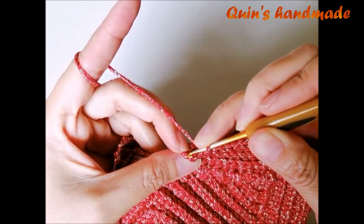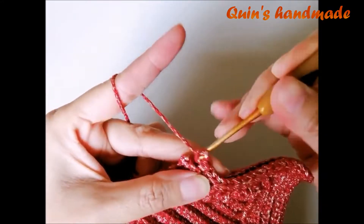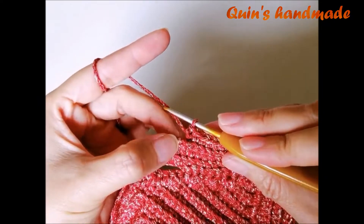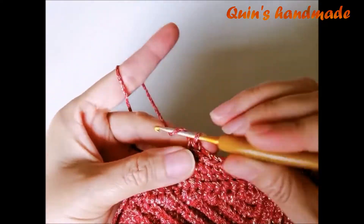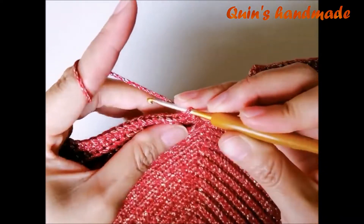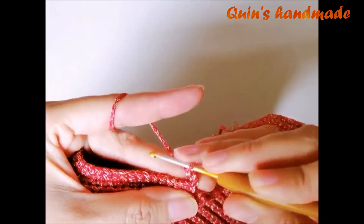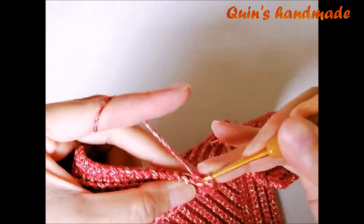Khi móc đến cuối hàng 7 các bạn sẽ bỏ mũi đơn cuối cùng. Đây là mũi đơn kế mũi cuối, mũi này là mũi cuối — mình sẽ bỏ đi. Sau đó mình lên 1 xích, quay lại. Tiếp tục móc hàng 8, bỏ qua xích vừa lên. Móc mũi cạnh sau và toàn bộ chân mũi đơn.